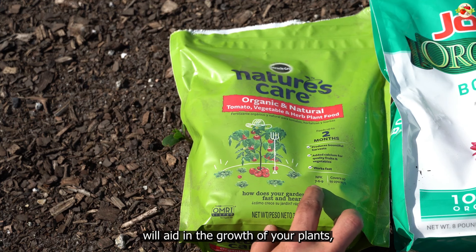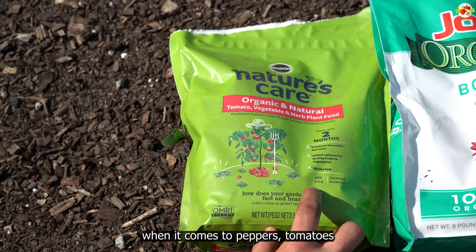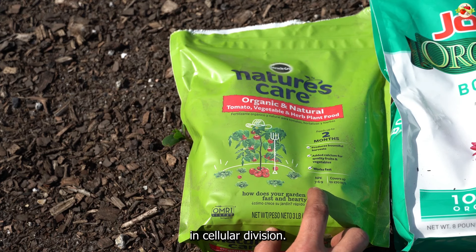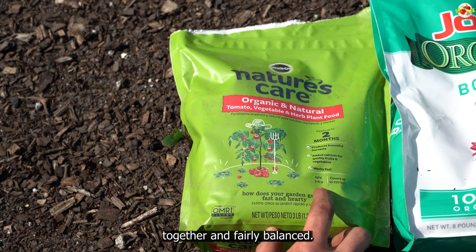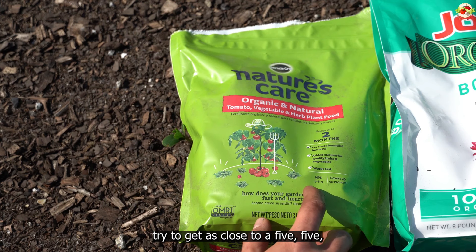Nitrogen aids in the growth of your plant's leaves, stems, and leafy green growth. The phosphorus encourages root development and fruiting. Potassium supports the plant's overall health as a precursor in cellular division. Normally I use a simple balanced 5-5-5 all-purpose fertilizer, but the 7-6-9 I'm using today is close enough — all the numbers are roughly the same, so it's not a big deal if they're off by a point or two.